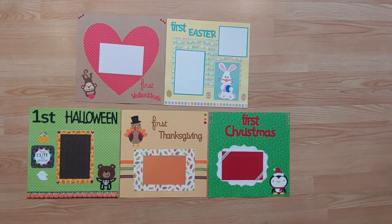Today we are going to show you 5 pre-made layouts to showcase your baby's first holiday. Each page is all ready for you to add your photo or photos. These pages will fit in a 12 by 12 scrapbook album or a 12 by 12 frame found at most hobby or craft stores.